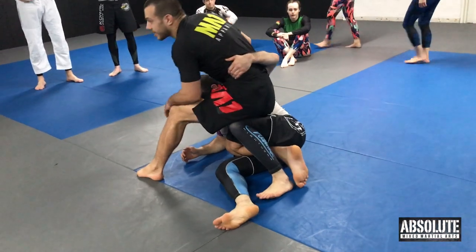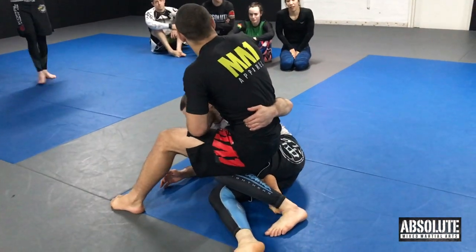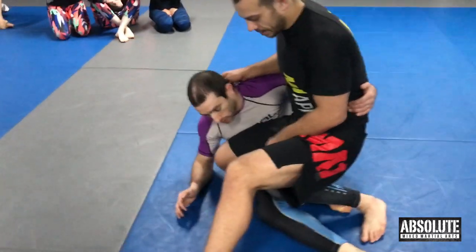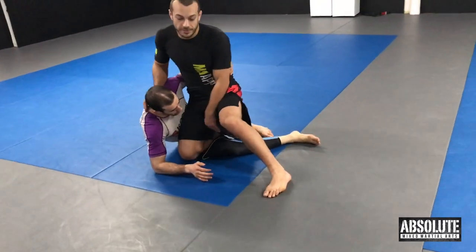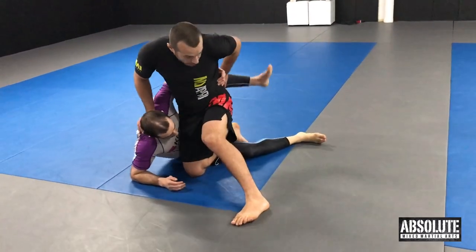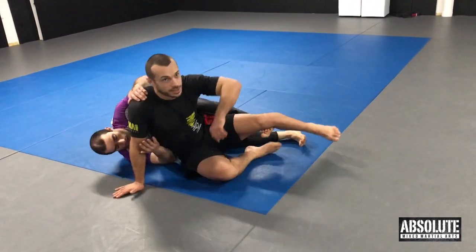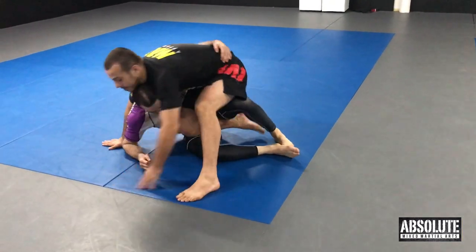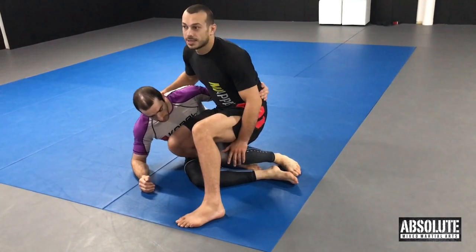I'm going to do a back step and work knee bars today. When I want to do the back step, the first thing I like to do is sit on this leg. I don't want Mitch to block me from back stepping by putting his leg up high. If I try to back step while that leg is there, I land on his hook and he takes my back. Before I back step, I want to set my weight on that leg so he can't bother me as I step back.